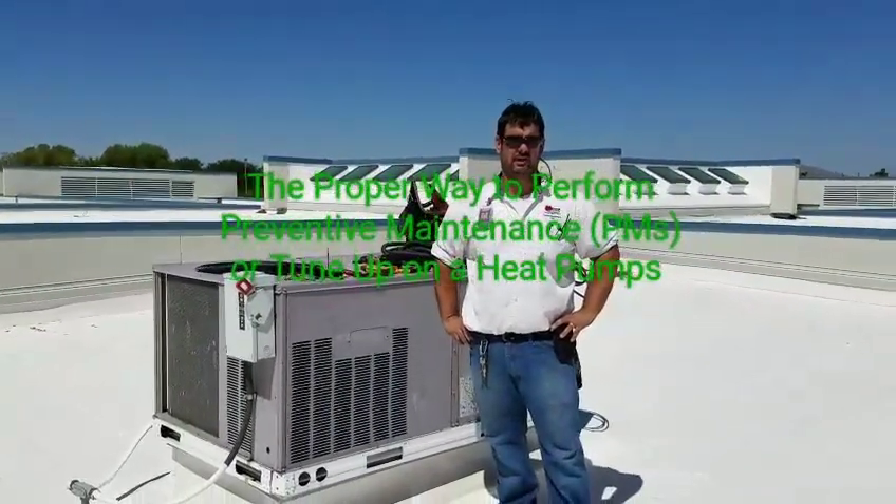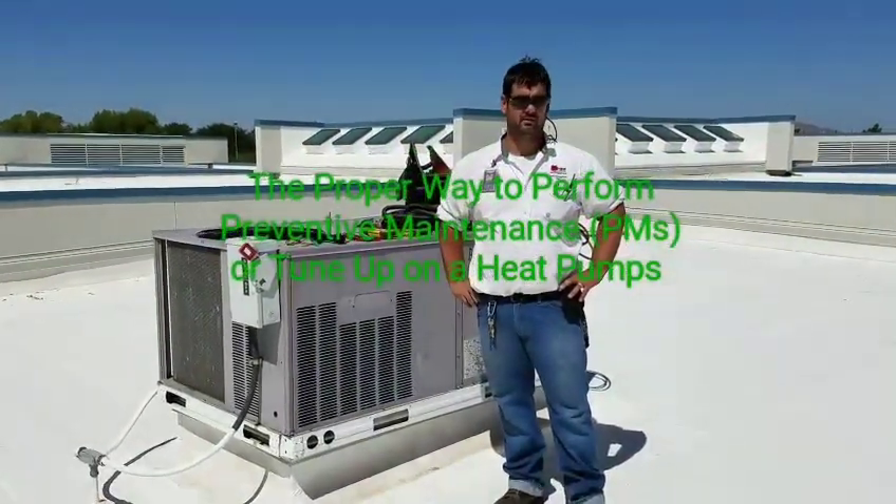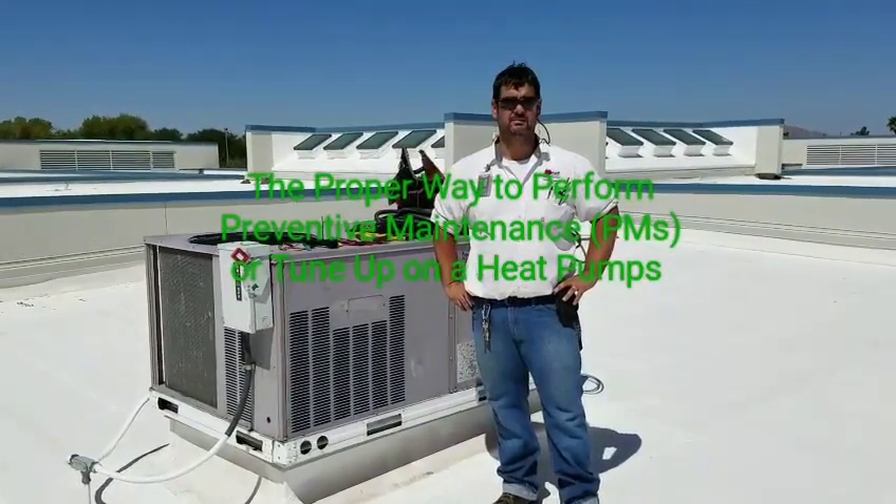Hello, we got Jake and Matthew here today to do a PM — preventative maintenance, or perform a tune-up — on a heat pump.